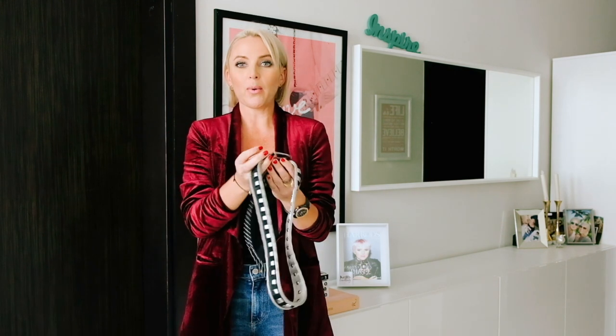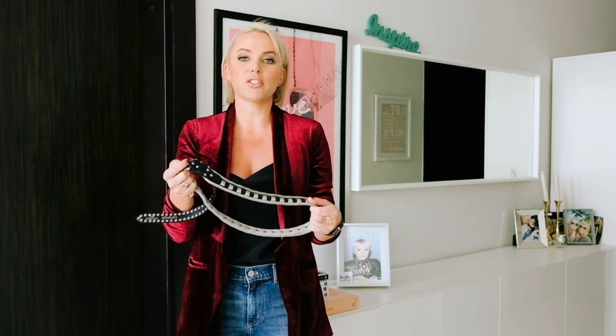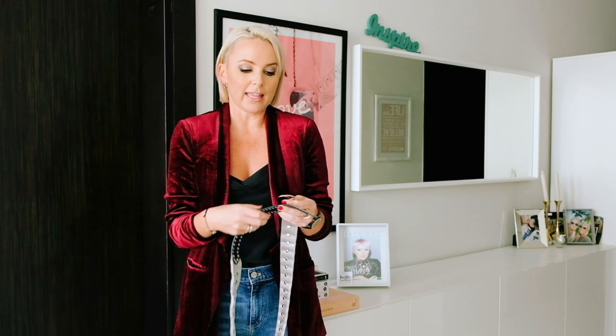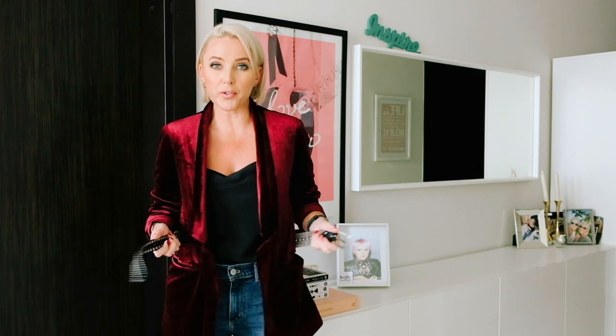This next belt I saw in the window of Topshop and fell in love with it - it goes really well with boots that have silver detailing. When I went in, all they had was a medium, and at the time I wanted the small. But it was actually a blessing in disguise because the medium is the best way to wear this. A lot of clients always think they need to get the exact size that fits them, but then you lose a lot of flexibility to wear it other ways. I've worn this with a short tulle skirt from All Saints and over this jacket.